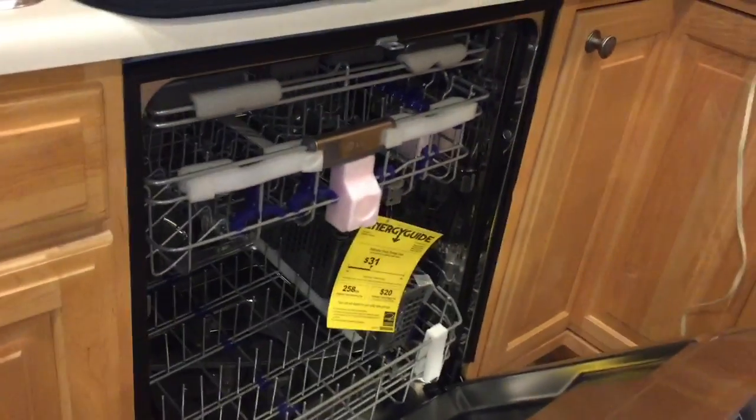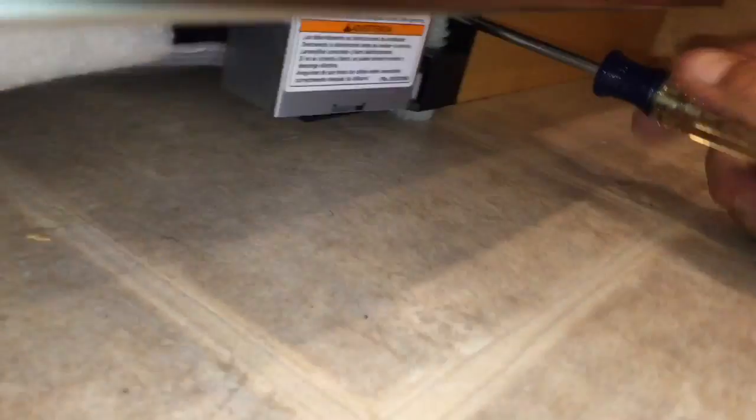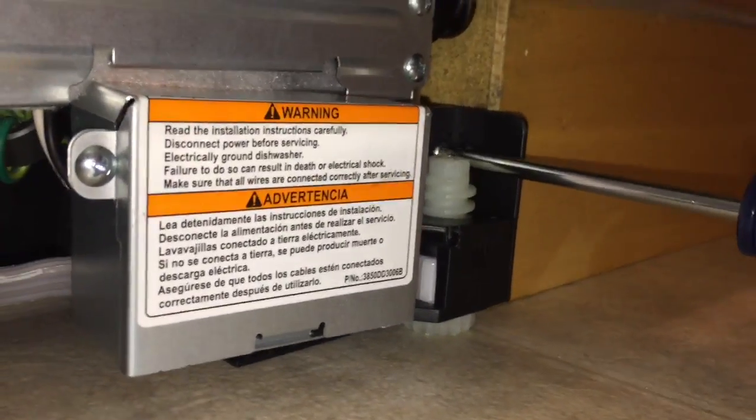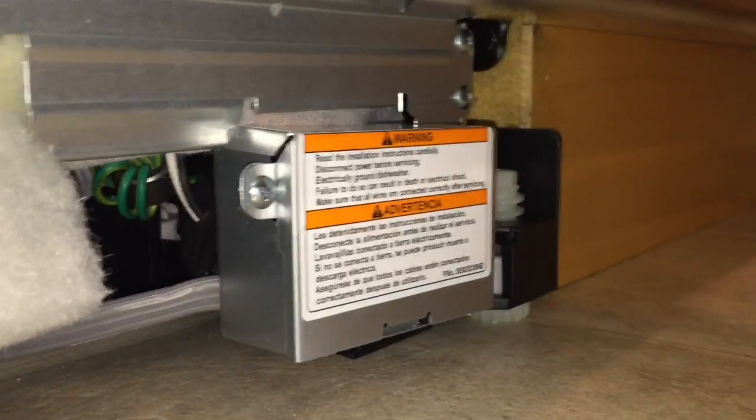It looks like measuring went well and Michael did a great job installing, so now we're finishing up. We're adjusting the height of the dishwasher — these screws adjust the back and raise it up, and these raise up the front. We need to close the gap on the top so we can put the brackets in, which will then fasten the dishwasher to the cabinetry.